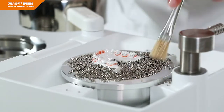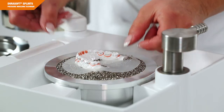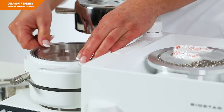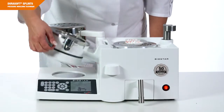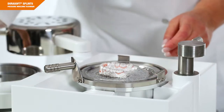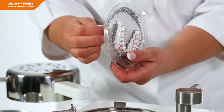We recommend using the pellet cover to minimize the loss of pellets. In the next step, the DuraSoft PD material is heated and then thermoformed over the DuraSoft seal foil. Thanks to pressure and heat, a non-detachable connection between these two materials is achieved during this process.